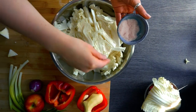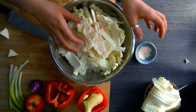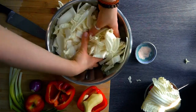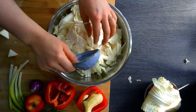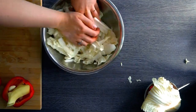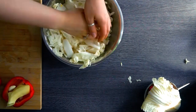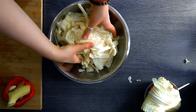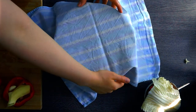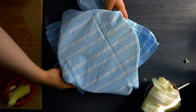Now we have our cabbage and we're going to pour some salt over it. Over time you won't necessarily need to measure — you can just eyeball it, which is what I do since I've been making kimchi for about three to four years. Mix the salt in and massage it well, pressing firmly. Once salted, cover with a tea towel and let it sit for a few hours until the water drains from the cabbage.